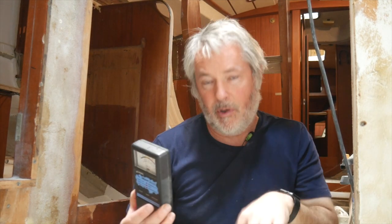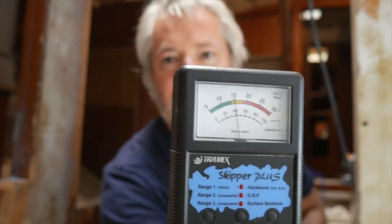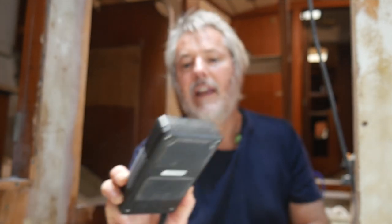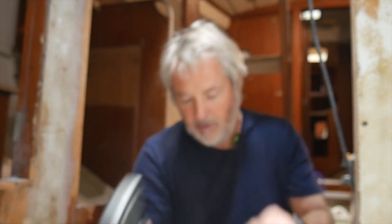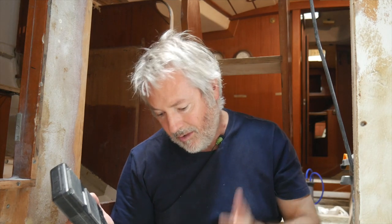We're back in the bilge. I want to do a quick test — you can't hear any beeping when I test down the bottom of the bilge, and that's because it's showing about 30, bang on the green, pretty much everywhere I put this moisture meter. It's incredibly low — so finally I've got a nice dry bilge, which means I can now start relaminating and repairing it.